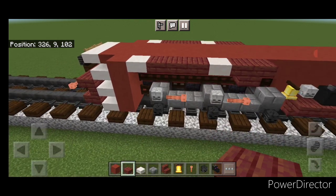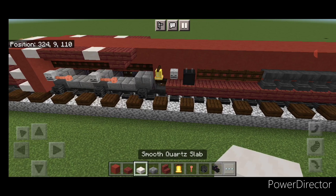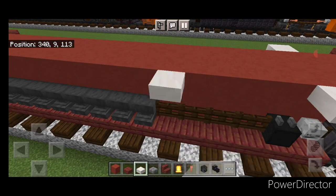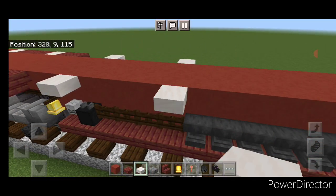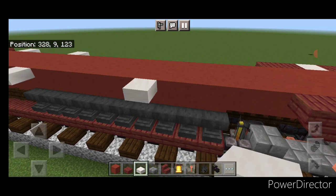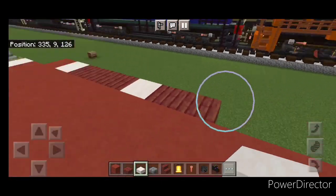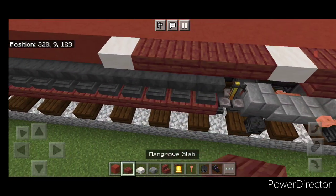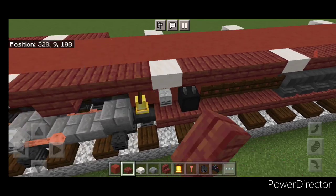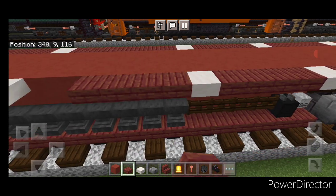Go back to smooth quartz slabs and come above where the skeleton skull is, putting a single smooth quartz slab on top here and on this side. Then one above this last dark oak fence gate on either side. Move down and come above the fourth anvil in from the back, then one on the other side. Then one in front of the stair here and here. Then come through and fill all the rest of the gaps in between with mangrove slabs until it's all filled in, same thing on this side.